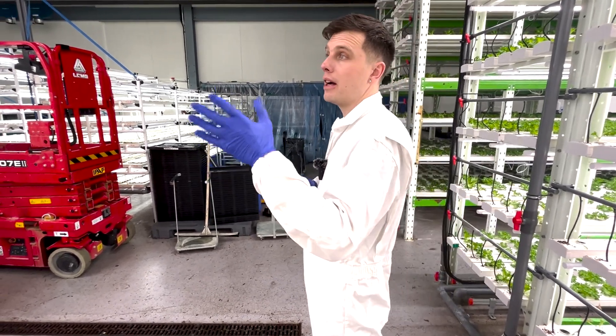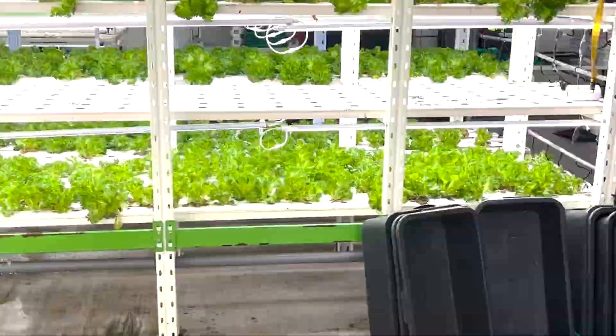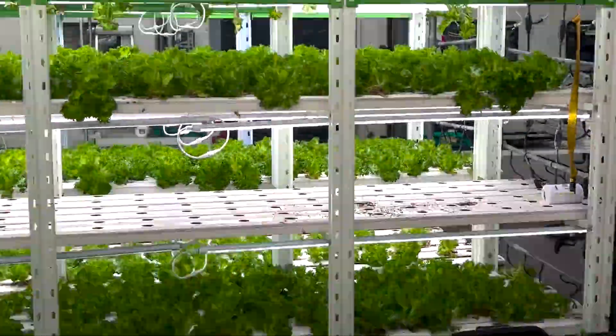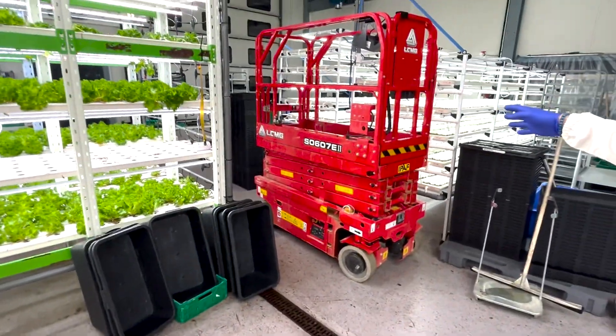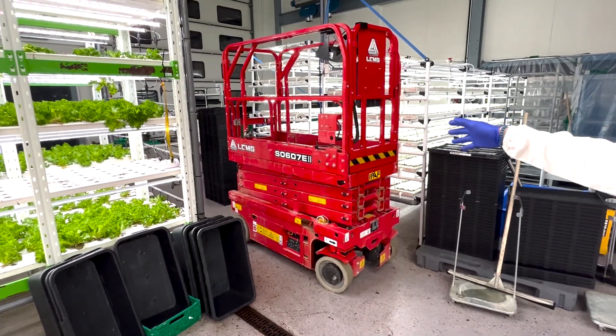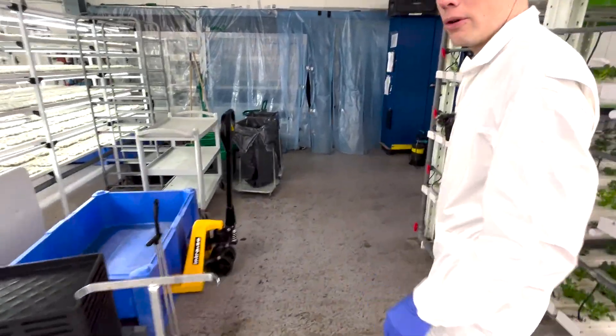When they are finished, we harvest them. That's a manual process — we harvest them into the black lids here, working from a lift. And then we move over to the packing room.